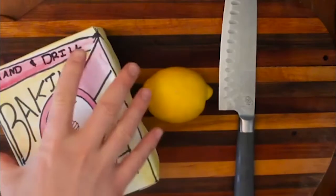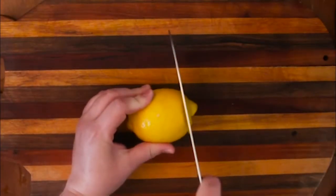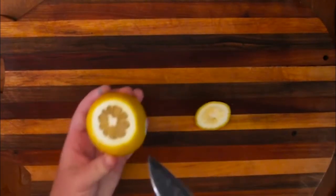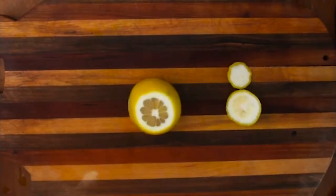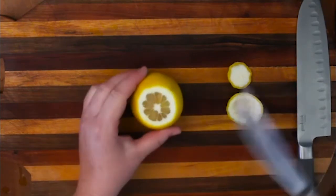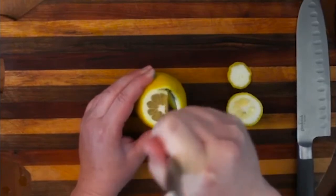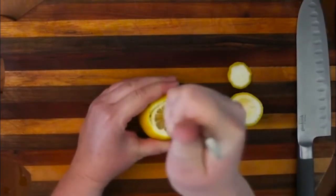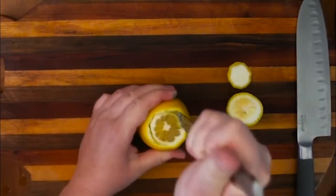First things first — ask a grown-up to help you cut off the top and the bottom of your lemon. I like to cut off a little bit more of one side than the other, but just enough so that it can stand up. Then take your butter knife and cut around the edges of your lemon. I try to cut in the white part to leave a whole lot of room in the center. This frees up some of the juices and makes our next step a little bit easier.